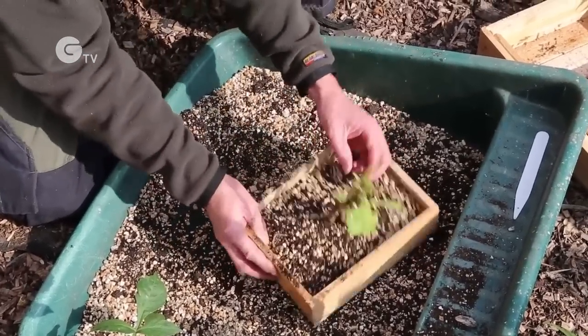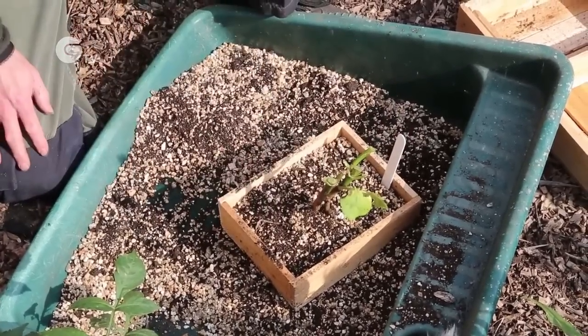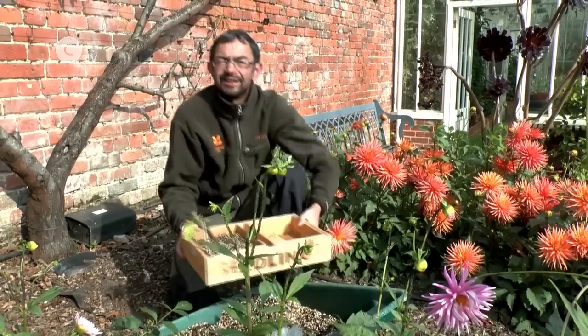Give it a shake, pop a label in it, leave just a little bit of the dahlias exposed to the surface. Place it in its tray, and keep it in a well-ventilated space on a bench in the glasshouse.